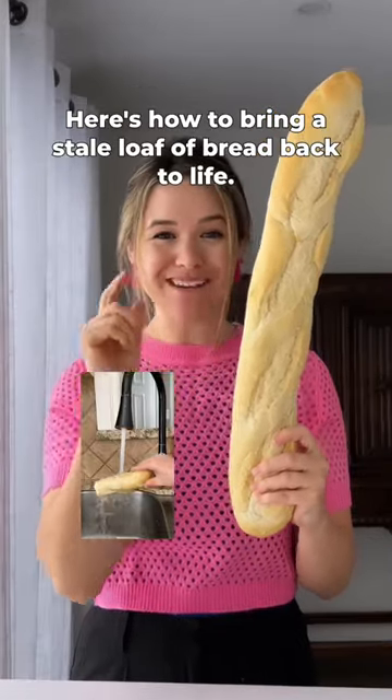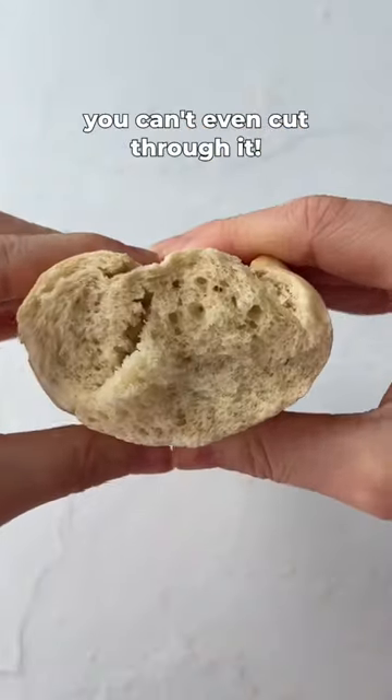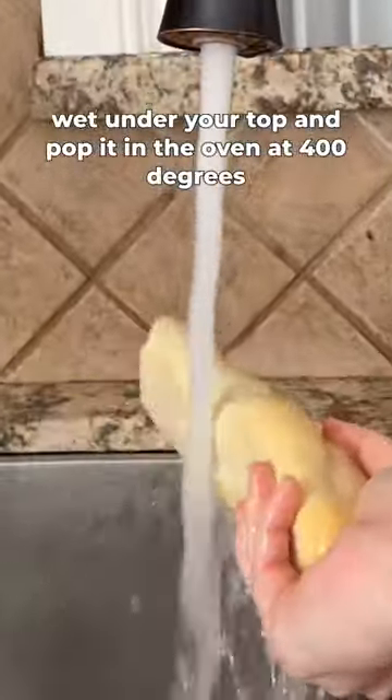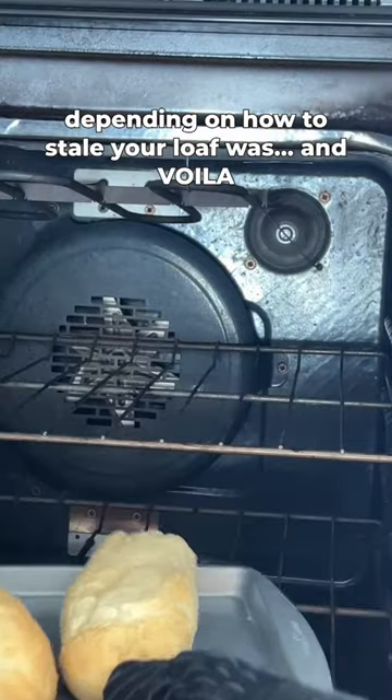Here's how to bring a stale loaf of bread back to life. This baguette is about 10 days old and it's so hard you can't even cut through it. But instead of throwing it out, get it nice and wet under the tap. Then pop it in the oven at 400 degrees for between 10 to 30 minutes, depending on how stale your loaf was.